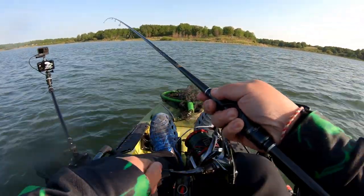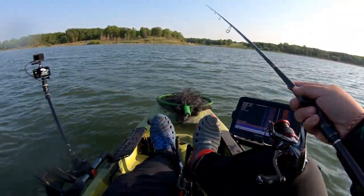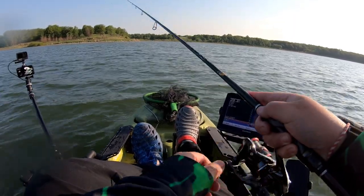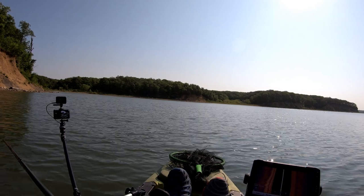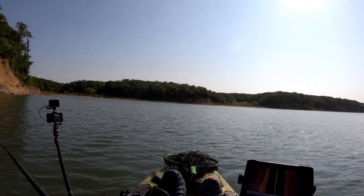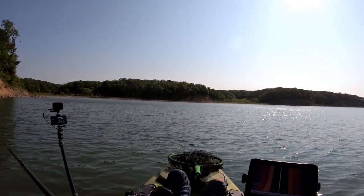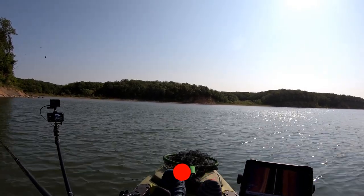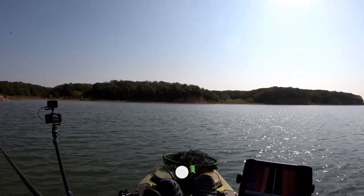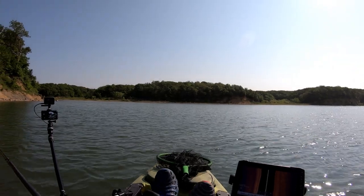We're in 20 feet of water right here and I'm just kind of casting and letting it sink, just letting it bounce off the bottom. It's a real tough lake to fish — a lot of water to cover in a kayak, especially for the first time out here. So right now I'm just trolling a Rapala Rip. Hopefully we get something active. The scenery is beautiful, can't beat it. I'm actually heading to this little channel over here now. I'm probably about four miles away from the boat launch, so it's gonna be a long trek back if I get tired.